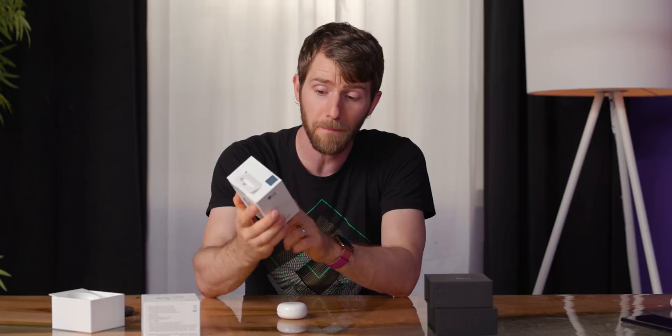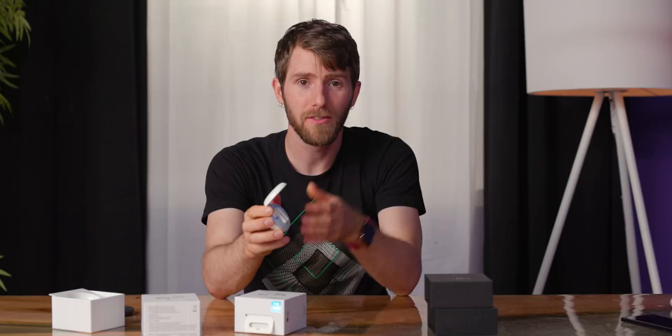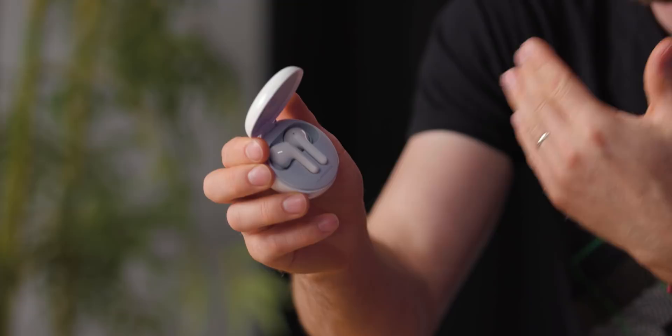Especially considering that one of the big features, according to the front of the box, is their UV Nano — a disinfecting light included in the case. You can actually see it in there. It kills apparently 99.9% of the bacteria that end up on the ear tips of your earbuds when you put them in to charge. They were very specific about this. The Tone-Free FN6 is the only one that has been approved by official organizations such as TUV — actually kind of a big deal.